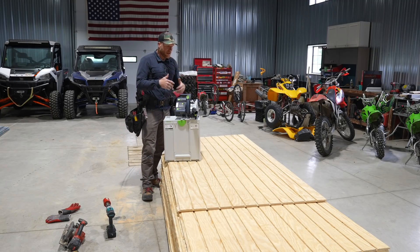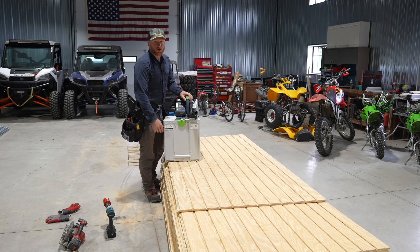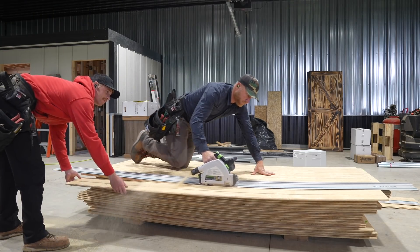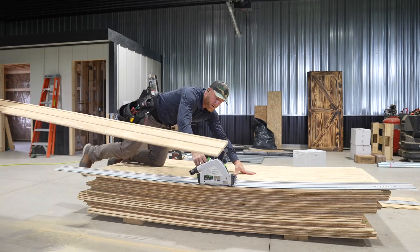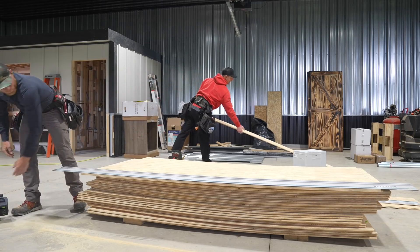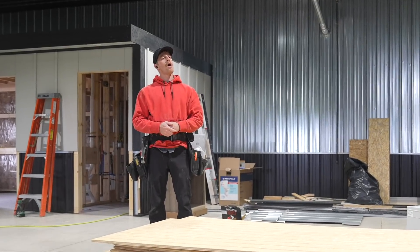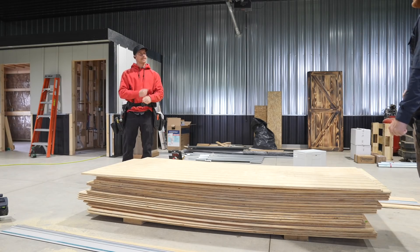There's obviously no better way to use it than to rip down sheet goods. This thing has got so much more power than our HKC. But it's not an HKC, therefore it's not made to go on our HKC track. So hopefully they come out with that next - it's a TSC, so it won't work on our little HKC track.